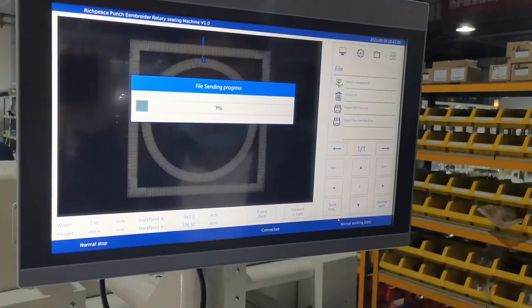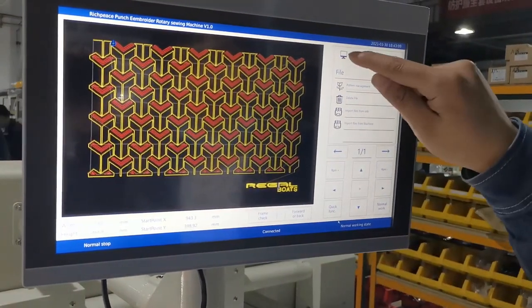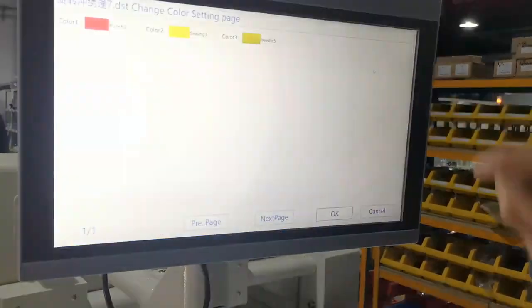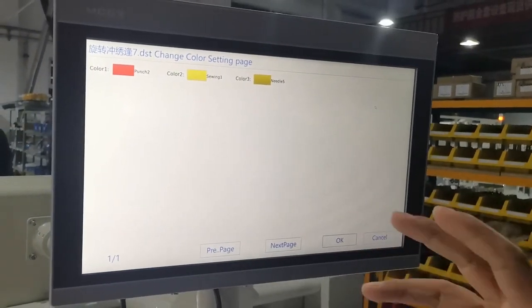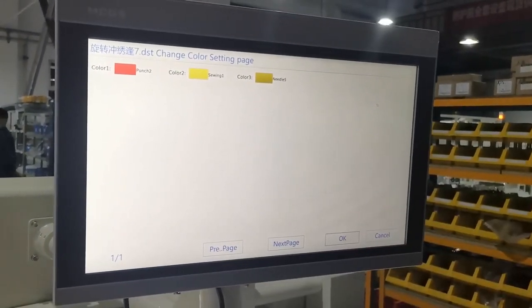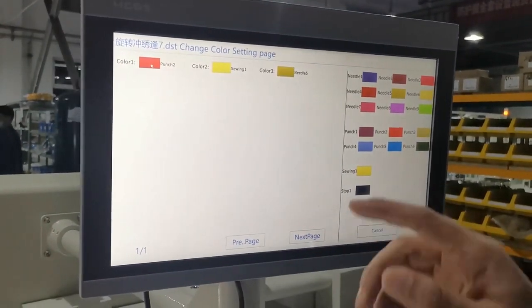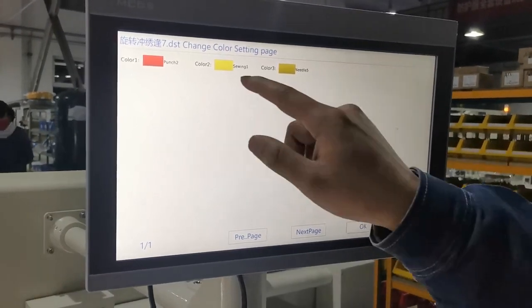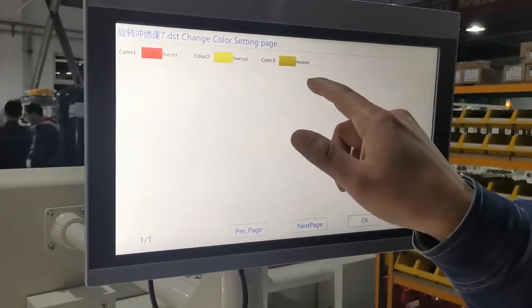If we want to choose this pattern, we go to this function and click the pattern name here. We can choose the color and choose the needle position. The first one, if we want to push in first, then we use stitching number two. The second, if we want sieving, we choose the sieving option.